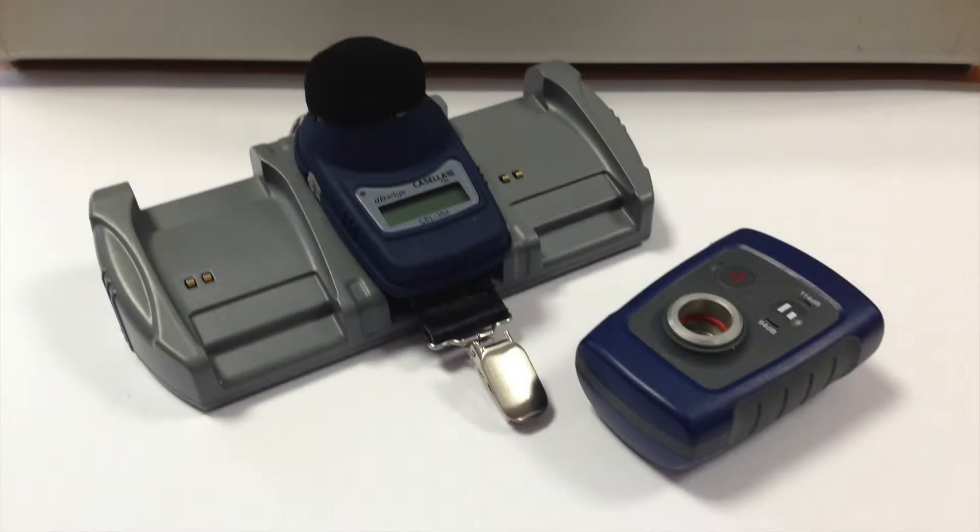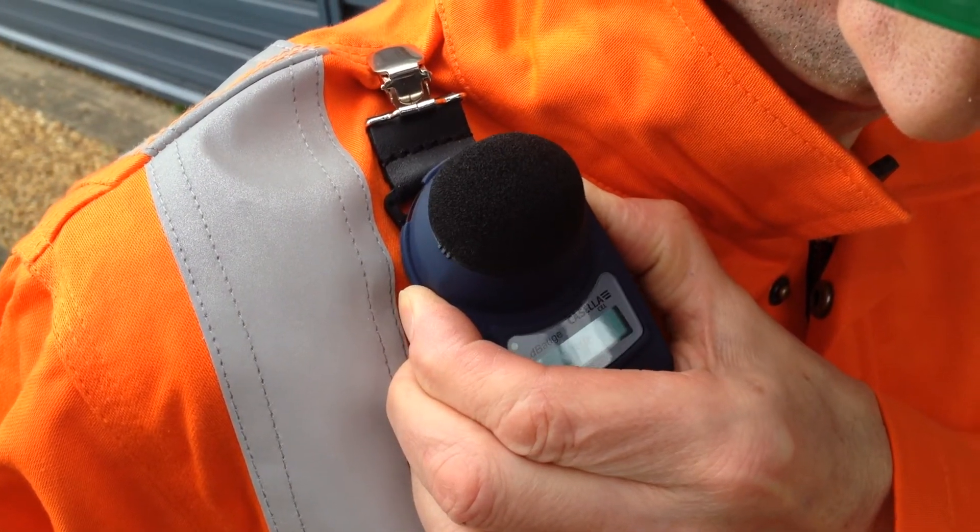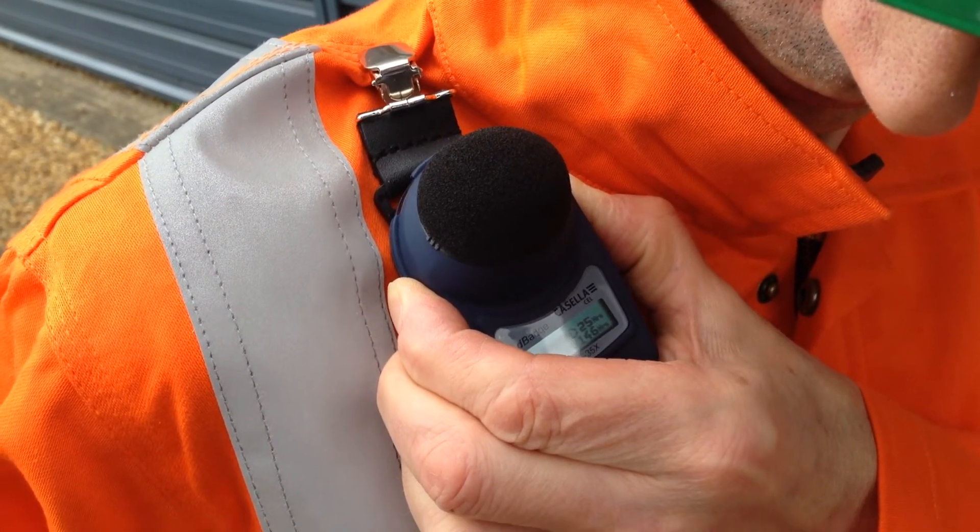Hello and welcome to a Casella 35X D-Badge how-to video brought to you by the Casella product support team. In today's video we're going to be demonstrating how to lock and unlock your Casella 35X D-Badge so that it cannot be tampered with by a user during a measurement run.